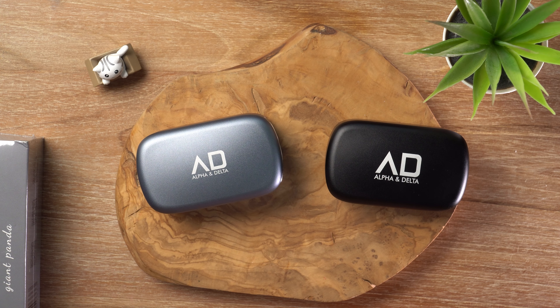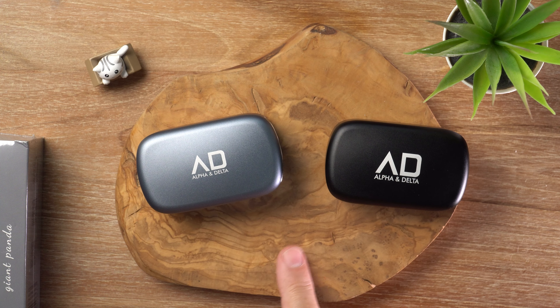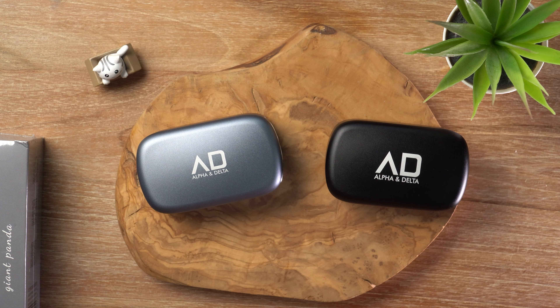Hey there, guys. Welcome back to the channel. Welcome if it's your first time. In today's video, I'm looking at some TWS earbuds. These ones are coming from Alpha and Delta, and this is the KS100 series. What's cracking, audio fans? It's David here from Prime Audio Reviews.